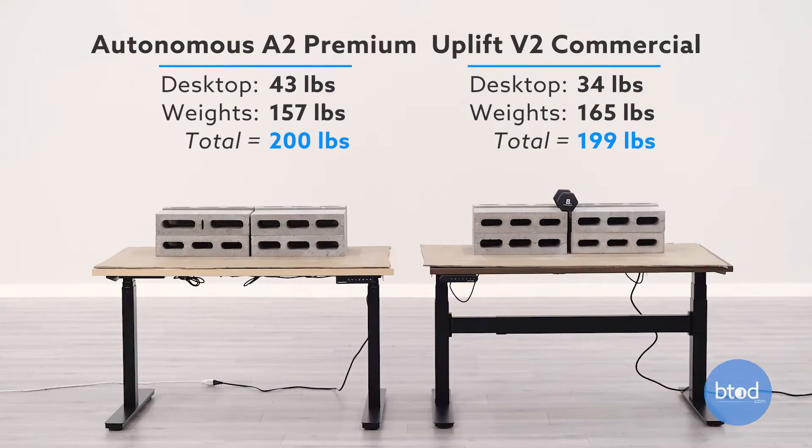Our second test will be for 200-pound capacities. You can see we've got each desk set up behind us. Let's see how they perform.